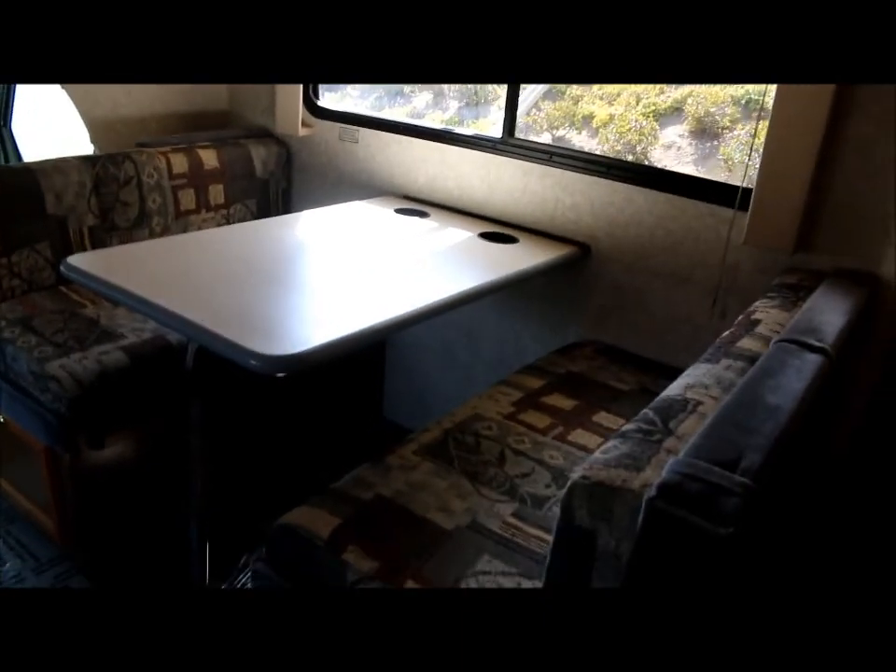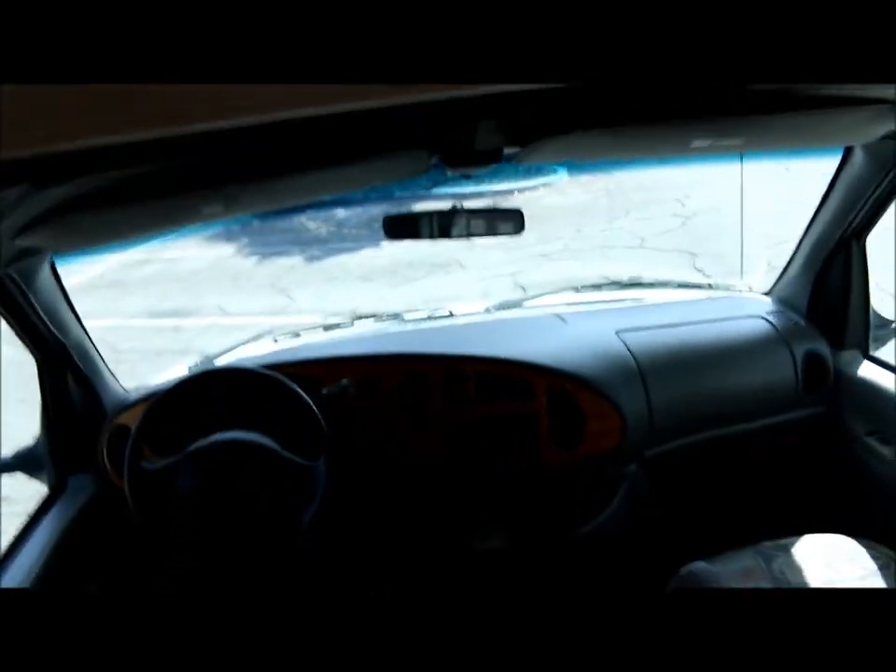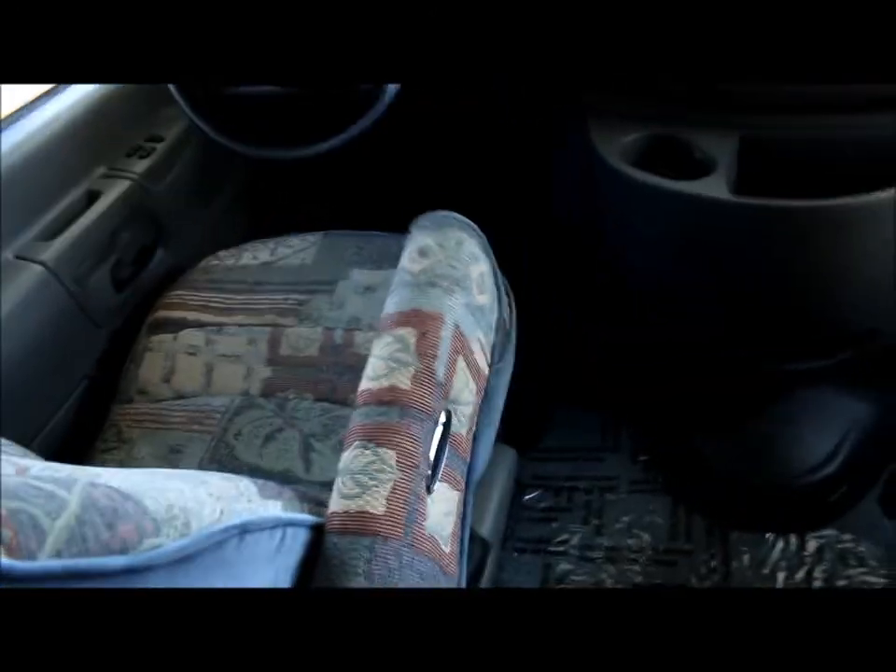You've got your convertible booth dinette with storage above, and the owner's manual is here. In this cabinet, you've got your entertainment center with a TV. Up at the front of the coach, you've got your captain's chairs, which are in great shape — they're by Flex Steel.